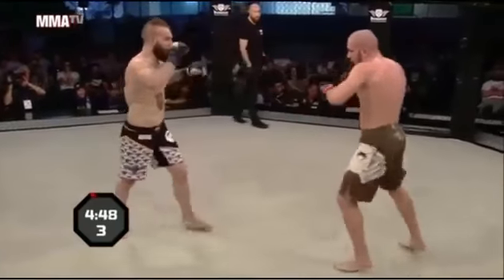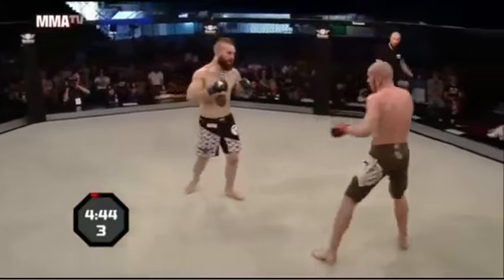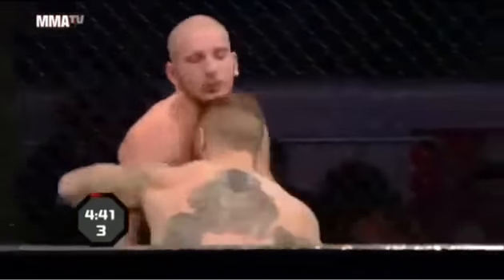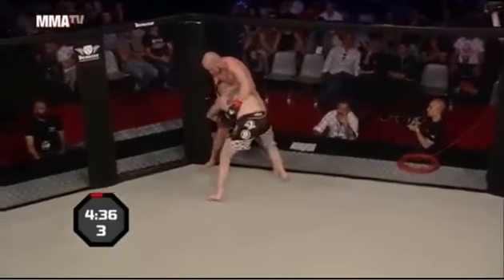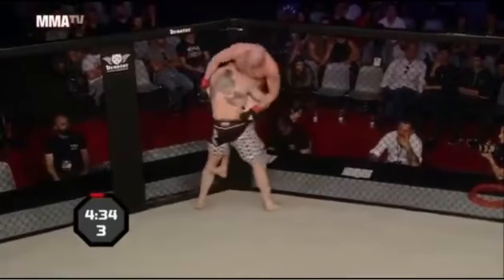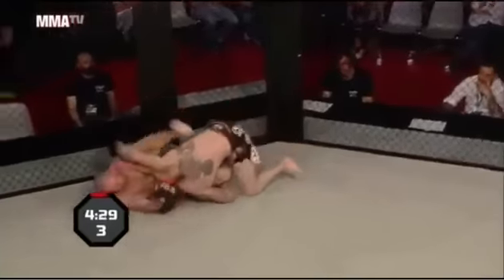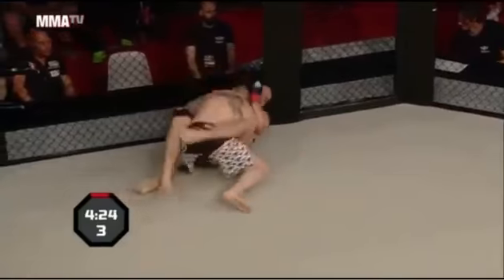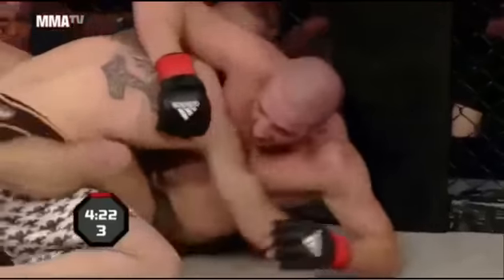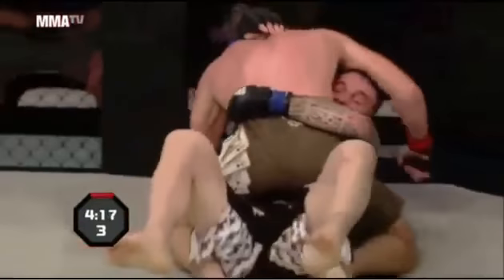Paterno on the outside trying to work that jab. Those wide elbows make him really suspect to a body shot while he's fatigued. One body kick would really change this fight. Instead Fusi decides to drive inside — big lift! Every time he has no problem grabbing you and elevating you, just a physical specimen. Paterno's making that mistake — he needs to use the fence to get to his feet. He's posting on his elbow again. Post on the hand!